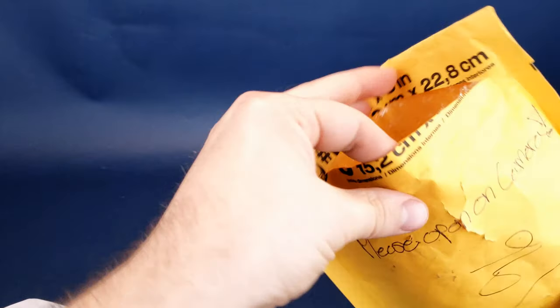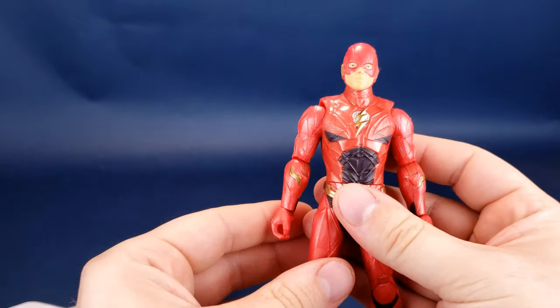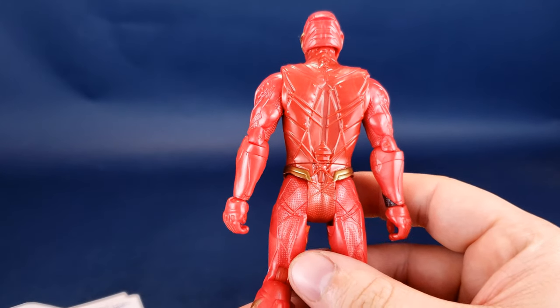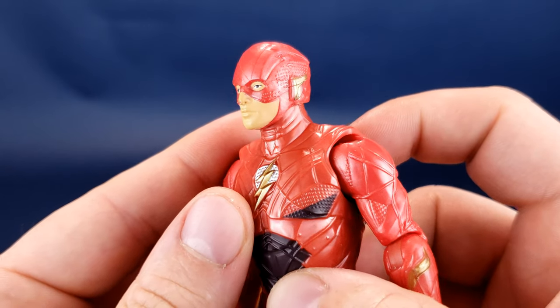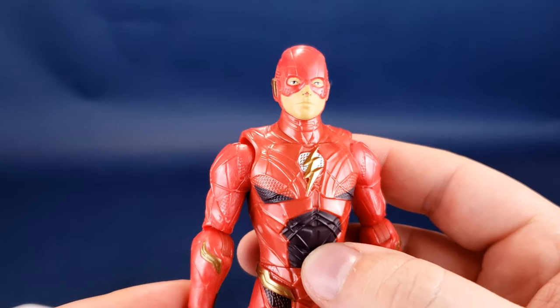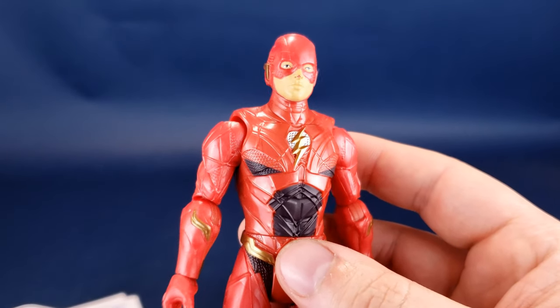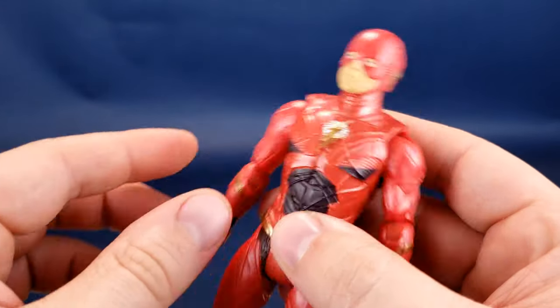Let's have a look at the contents he sent along with the letter. As I said, there seemed to be something inside that he sent my way. Oh, he sent me a Flash! I don't even believe I actually have this Flash. This would be the Flash from, of course, the Justice League series — the Justice League movie. I know I had Batman, Aquaman, Wonder Woman, and Superman, but I don't recall ever actually having the Flash. So this is fantastic. Thank you very much, Richard.